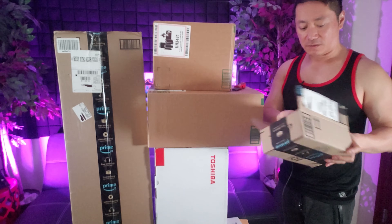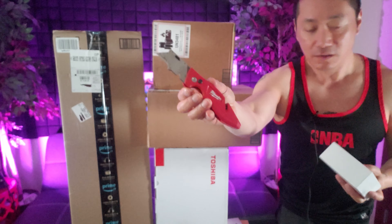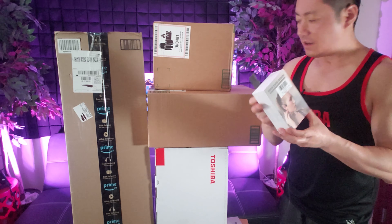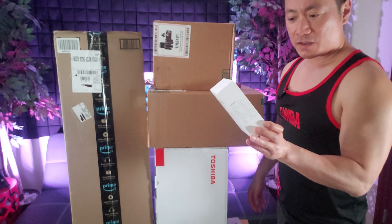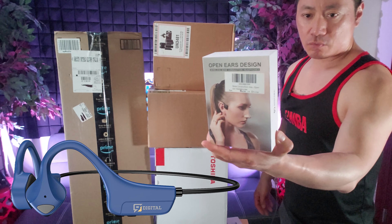Open this little box right here. Got my trusty box cutter — big shout out to Dave again for hooking me up with this Milwaukee box cutter. He was getting tired of me using a kitchen knife. Of course, that's much safer to use. It's actually one of the best box cutters I've ever seen. Yes, I did review it.